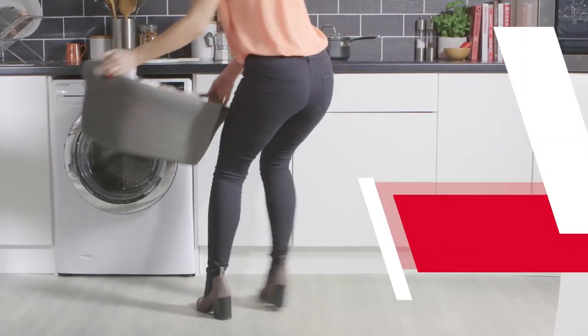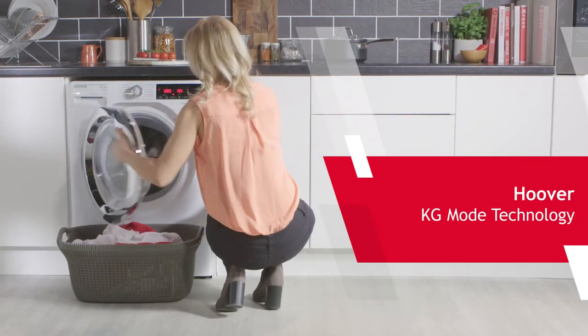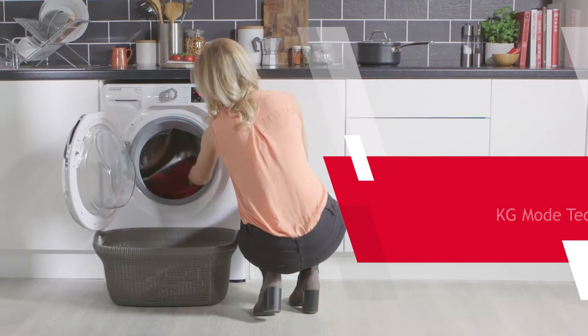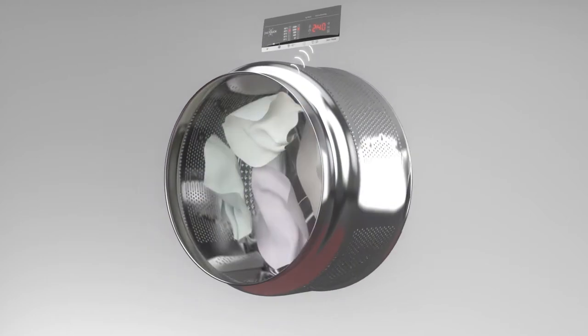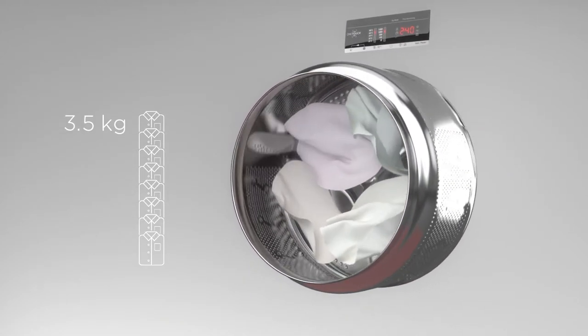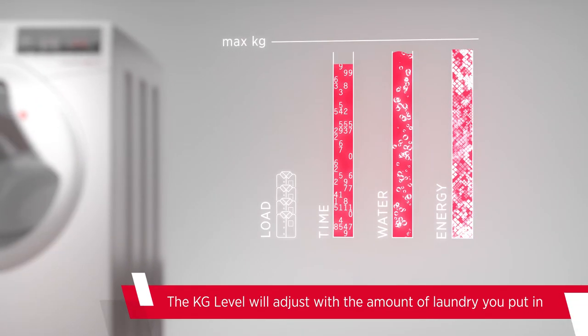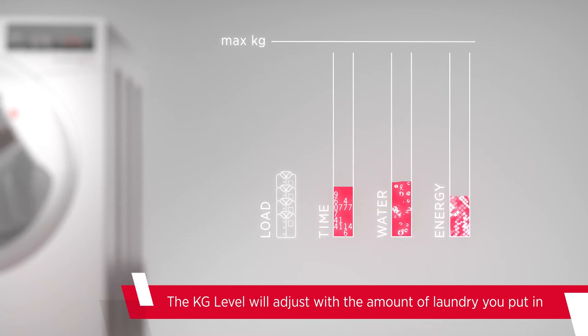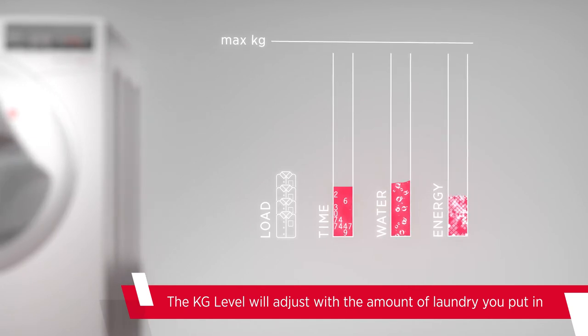The Intelligent Wash System or KG mode found inside select Hoover models means that you can tackle the toughest of stains even if you don't have a full load of laundry to wash. Using a sensor inside the drum, the appliance will weigh the dirty laundry within the first few minutes of the cycle. It will then cleverly adjust the time, water and energy consumption to suit that particular load size, so not a drop of anything is wasted.